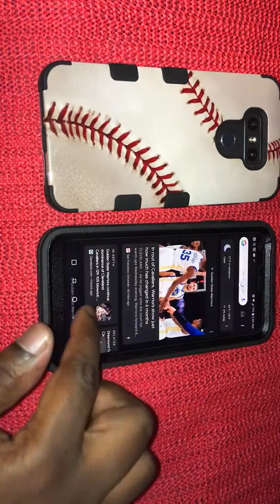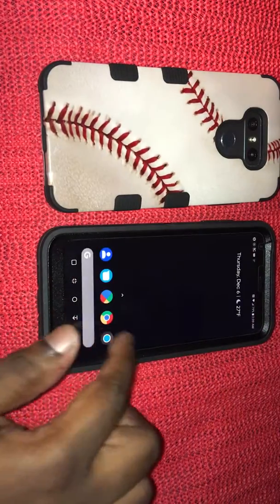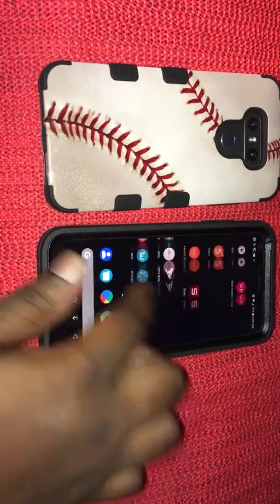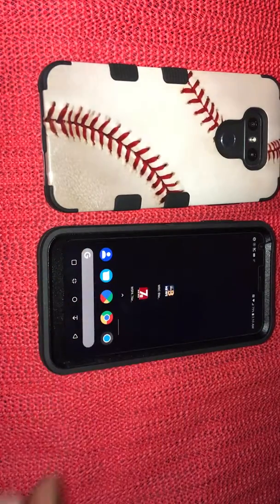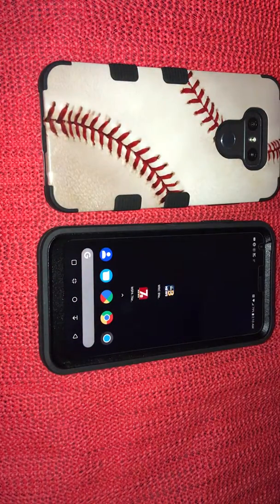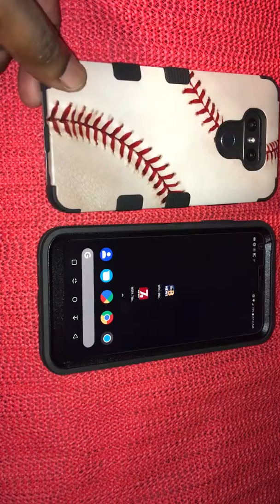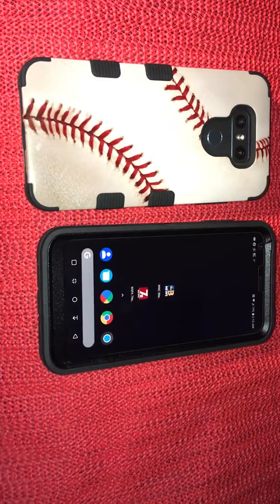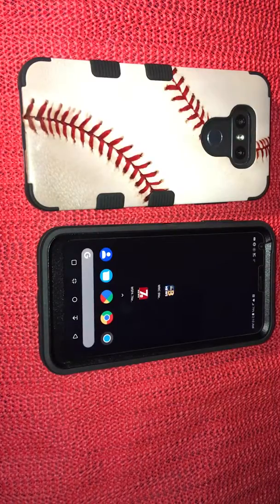This phone is just so snappy — it's ridiculously good. It's amazing how snappy this device is. It's an incredible device and I'm definitely satisfied with it. Especially for the price you can pick this device up for — it's so cheap. Right now you can get it at Boost Mobile for $29.